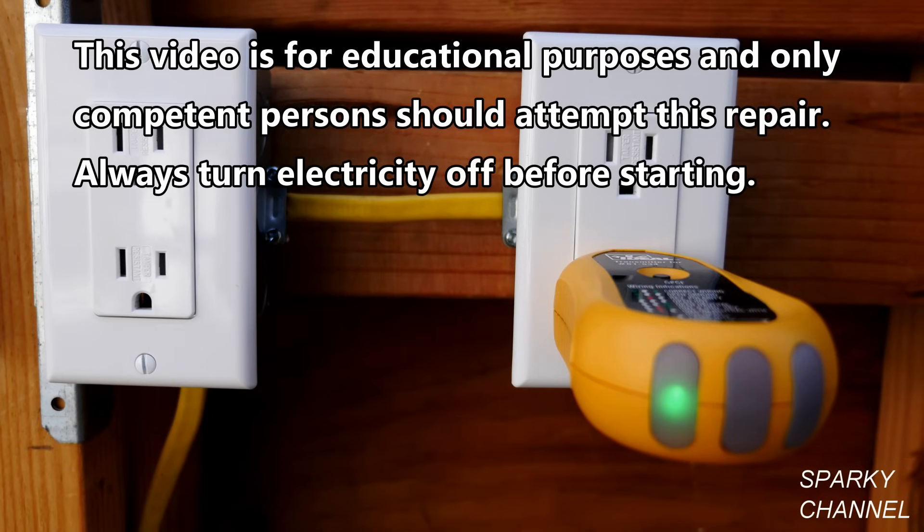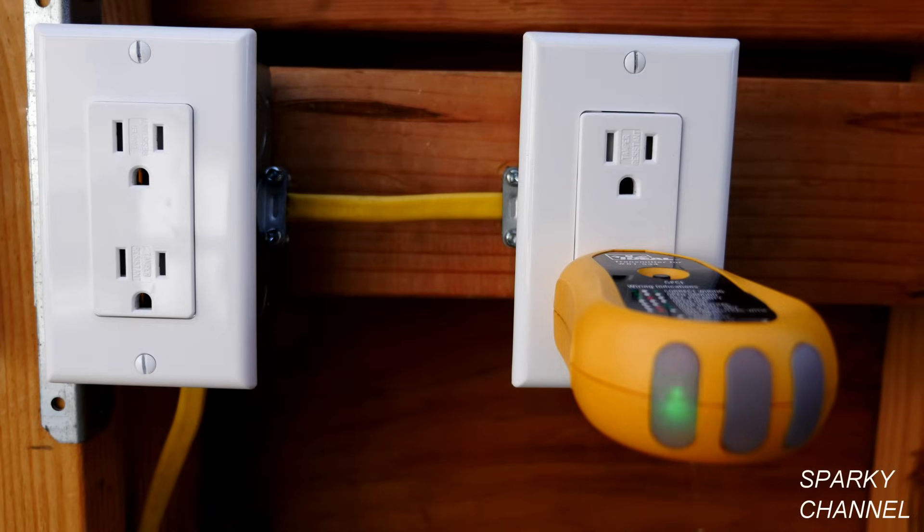Hi, this is Bill for SparkyChannel.com. Today I'm going to show you how to fix a receptacle that has an open ground. This means that this particular receptacle is not hooked up to the grounding system of the house.